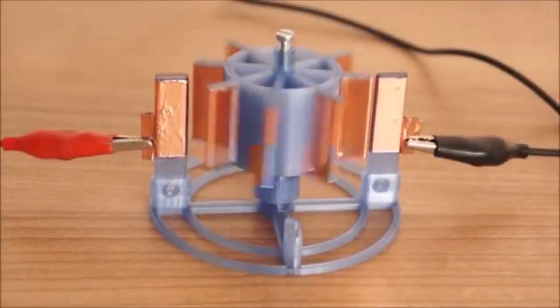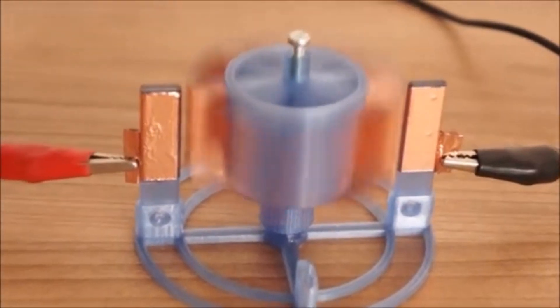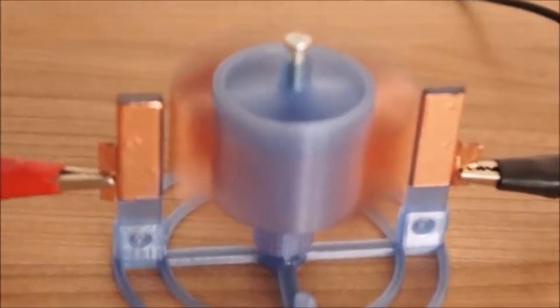And to get them going, all you actually do is connect them to a high voltage supply. You put a high voltage positive and negative on and they spin like Billy O. They're just fascinating things, coming in a whole range of styles.